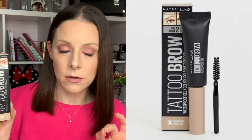Hey loves, welcome back! Today's video is a test of a product that I have read such mixed reviews of. I don't think I've ever seen such varied one-star to five-star love and hate about one eyebrow product. It's the Maybelline Tattoo Brow Waterproof Gel.